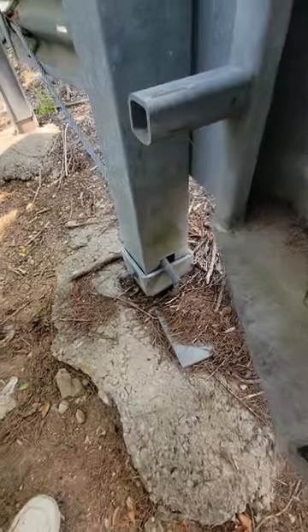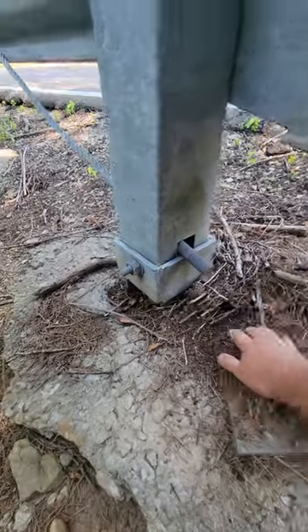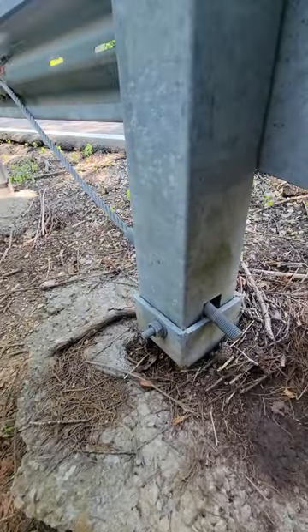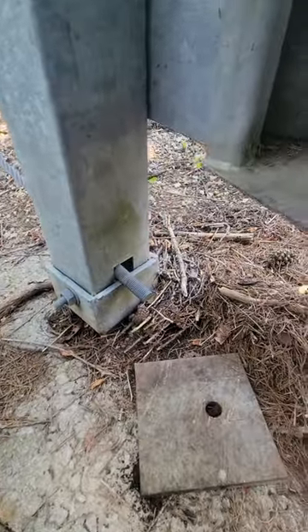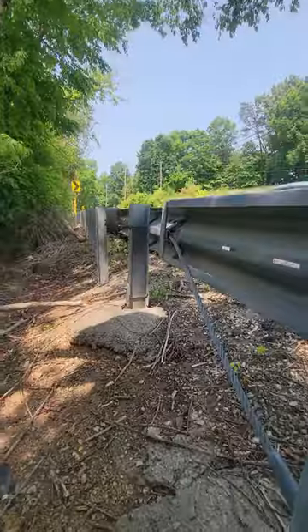Why this is a big deal is because the bearing plate has fallen off too, so this system is basically unanchored. So if you hit on the face it's not going to work, and if you hit on the end because of that bolt right there, it's going to kill you.